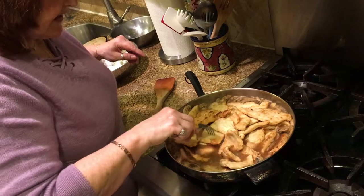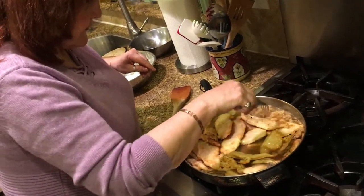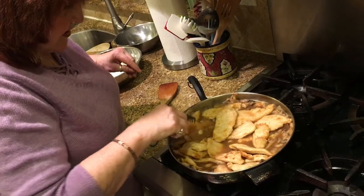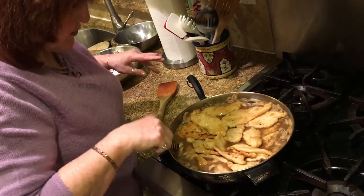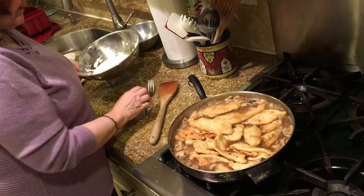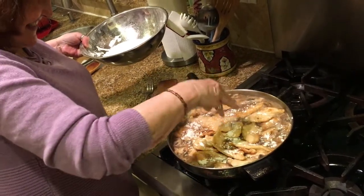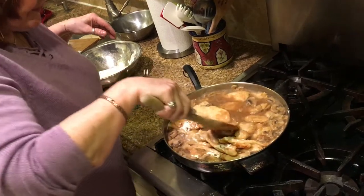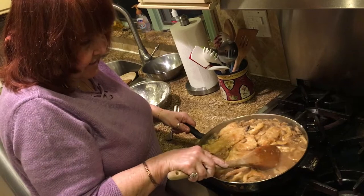Just let it cook for a little bit. I might add a little more flour to get a little more thickness — it'll cook for a little bit and get thicker, but it may not be as thick as you like. Make sure everything is covered. If you add extra flour, just sprinkle it over — don't do it in clumps because then you'll have lumps in your marsala. We don't want lumps. So I'm going to sprinkle a little bit more on to get that extra thickness, a little bit at a time.